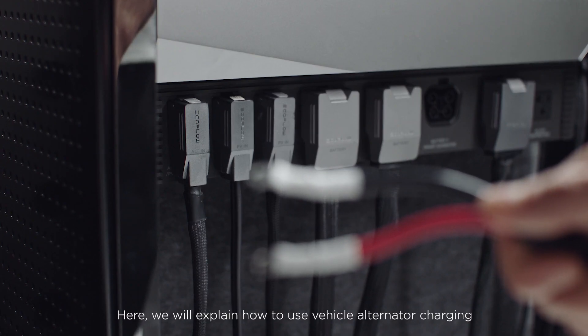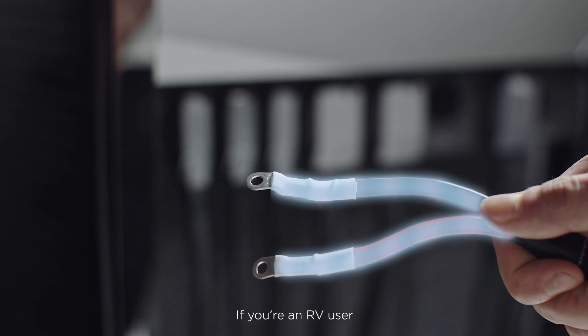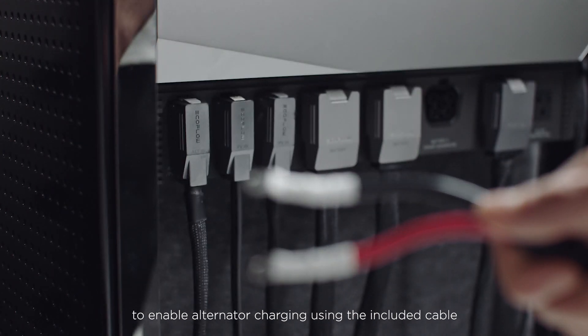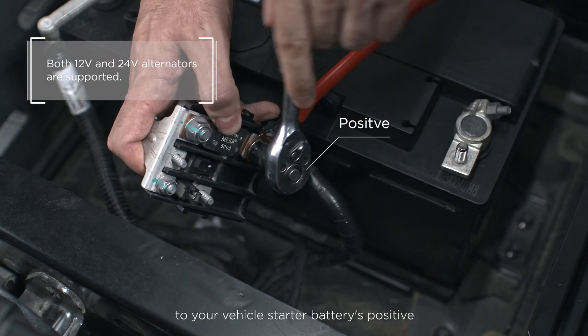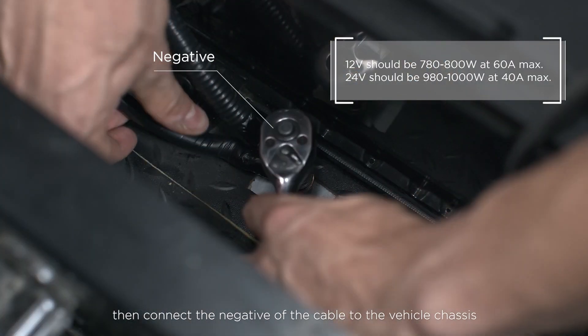Here we will explain how to use vehicle alternator charging. If you're an RV user, connect your vehicle starter battery to the PowerHub to enable alternator charging using the included cable. First, connect the positive of the cable to your vehicle starter battery's positive. Then, connect the negative of the cable to the vehicle chassis.